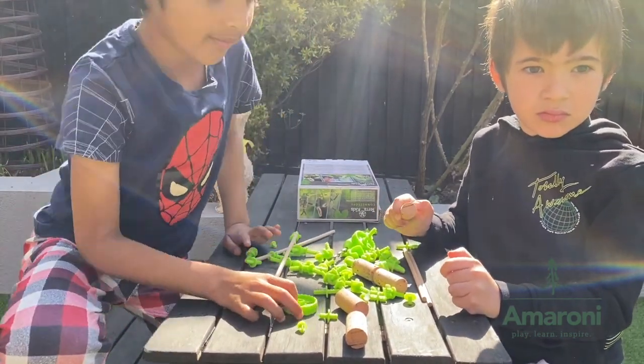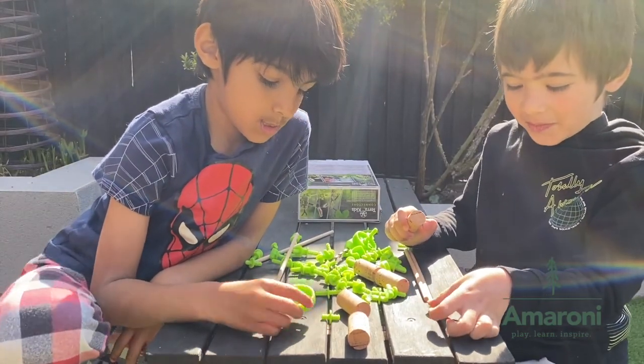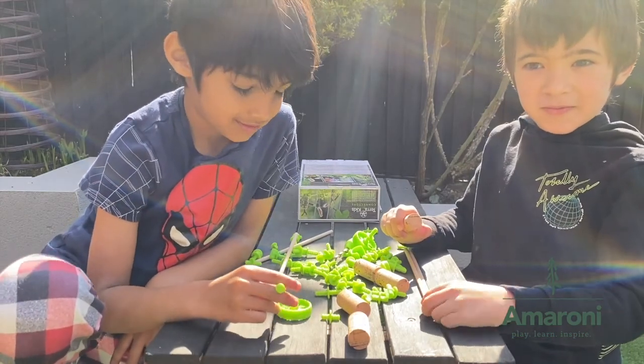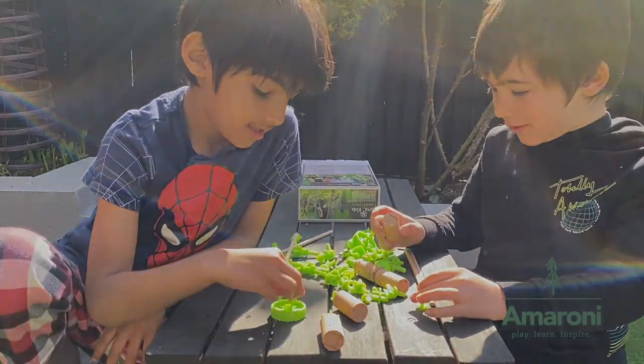Do you know what you'd like to do? Not sure yet? Why don't you go and have a little explore and then maybe you'll find something to inspire you.